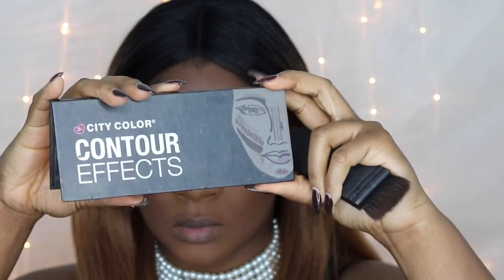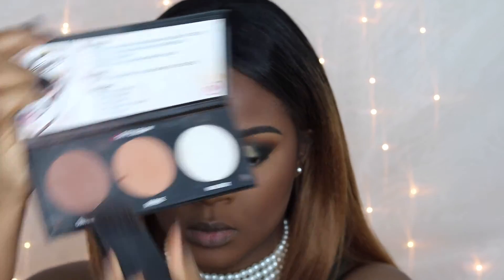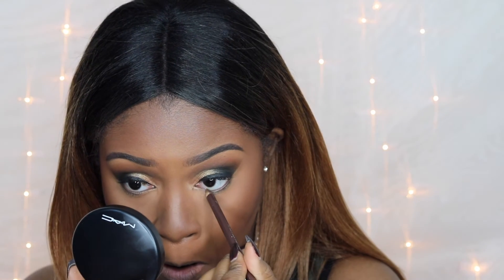Now I'm going to take my bronzer — this is the CoverGirl Ebony Bronzer, my holy grail — and I'm also going to contour with this contour kit by City Colors. I'm taking the darkest color and putting it in the hollows of my cheeks. If you don't know where to find the hollows, just make a fish face and put it right in those indentations.